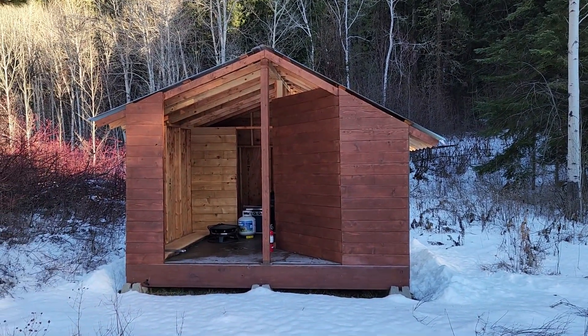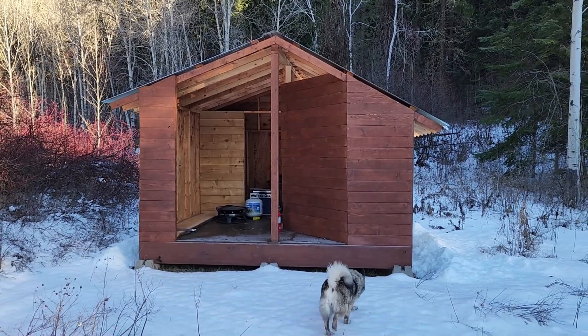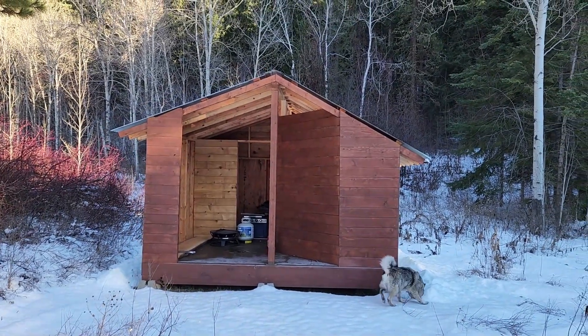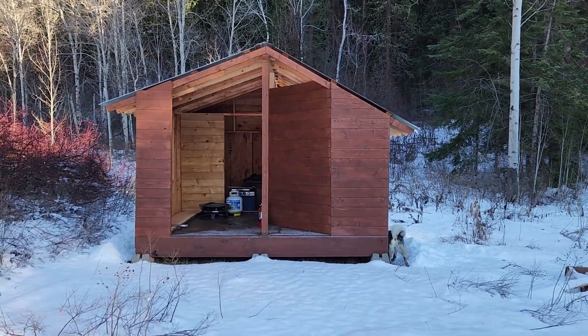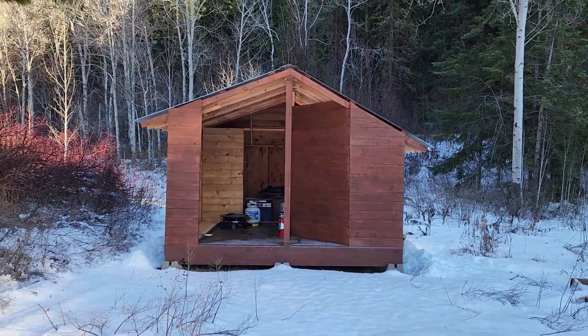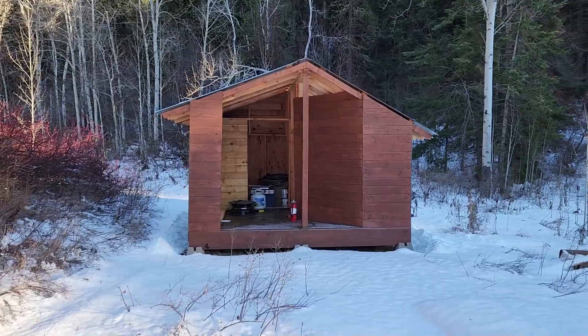For those of you who follow the channel, you know we got an outhouse and a well house off the grid here at the Derby Canyon Retreat. When I built the outhouse I strayed a little bit from the designs I had on paper and I kind of regretted it a little bit. This structure ended up being two feet wider than originally intended, and of course what that ended up doing is making the roof a more shallow pitch, and I really should have compensated for it. I'm slightly nervous that I don't have the right type of pitch on this.